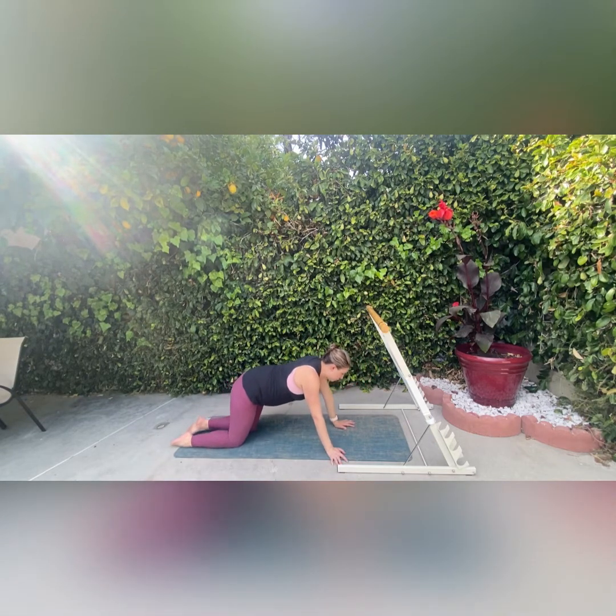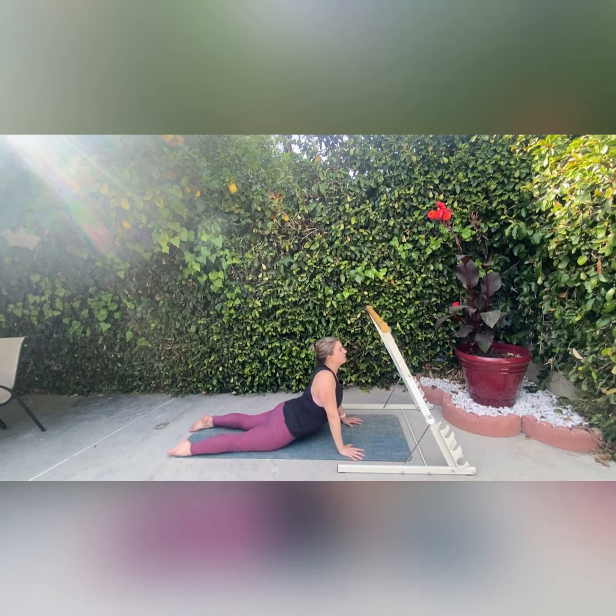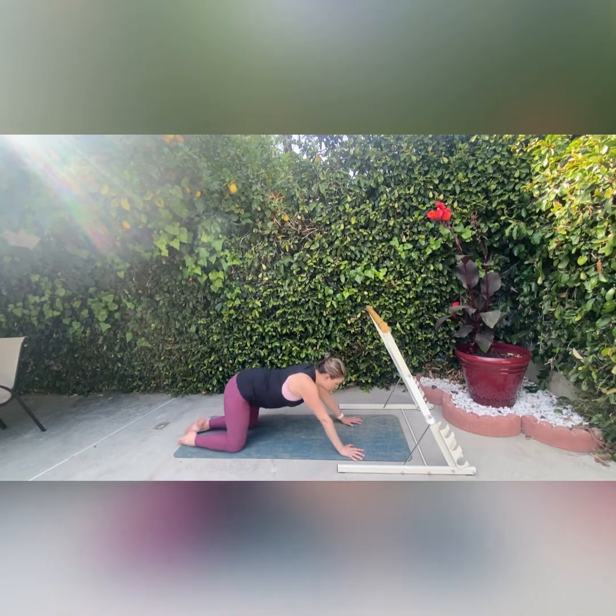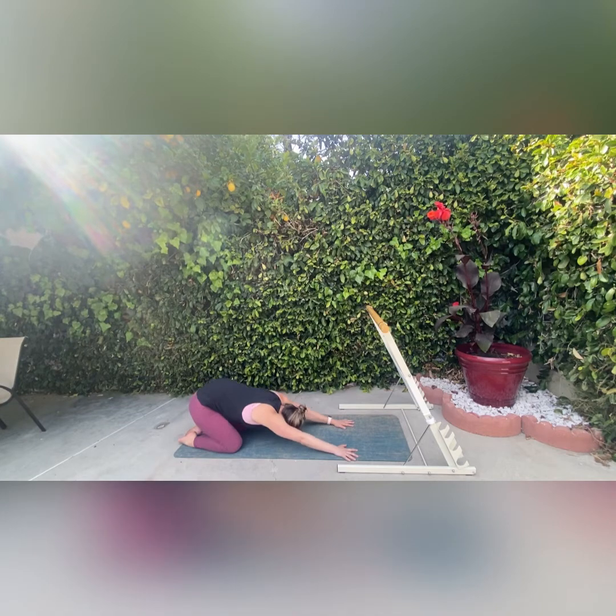Now we're going to come into a little cobra slash up dog — this is going to stretch out the front part of your abs. You can either come into a cobra pose where only your chest comes off the floor, or you can come into a full up dog, just to stretch out those ab muscles and give your back some flexion the other way. Then I'm going to come into a child's pose — put your head down on the floor, feel your arms reaching out in front of you, and feel all the good work that you did today. I really appreciate you joining me and moving with me.